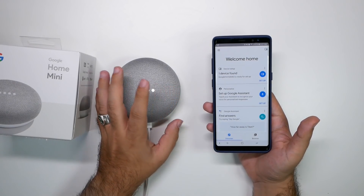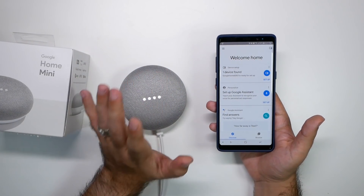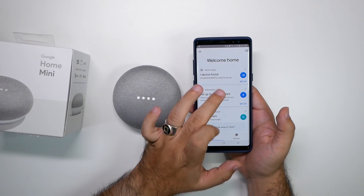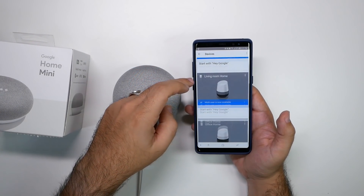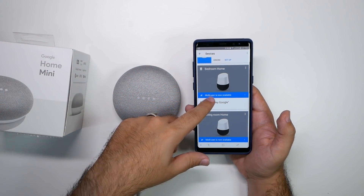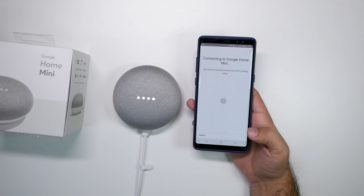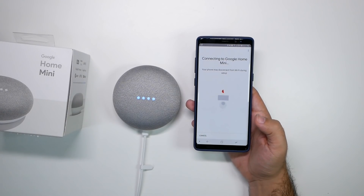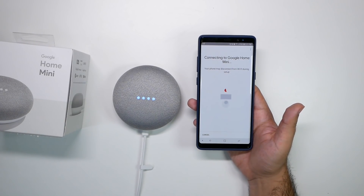The volume is pretty sensitive, so you might want to grab it by the side just so you're not accidentally touching the volume. You have one device found right here, so you're going to want to set that up. If not, you could hit here and set up a new one. As you can see, I have one in the living room, office, and bedroom — you can label them however you want. The best part is, typically you don't have to enter your WiFi password because it's just going to get it from your phone.